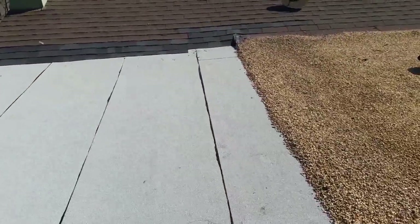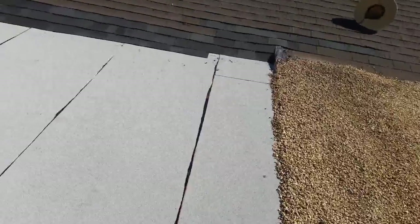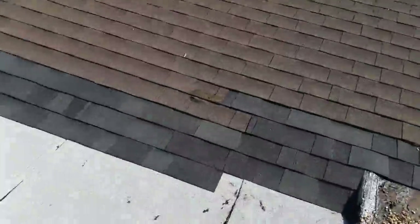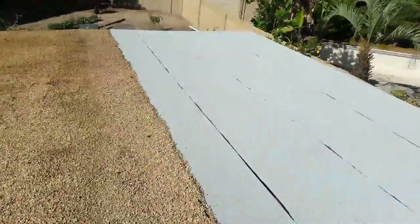Remember, shingles cannot be installed on a flat roof because you're gonna have leaks. Make sure that when you hire your roofer, fire questions at him — ask him why he wants to do this or that. Greetings and thank you for subscribing.